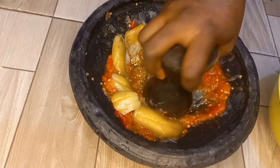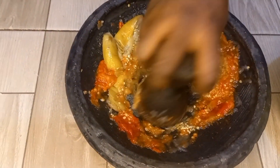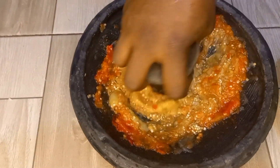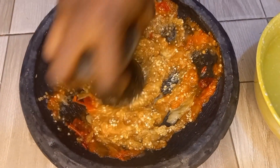Even though there is no tomato in the ingredients, it is very nice. This is especially very good for those of us with blood group B positive. It is very healthy for us because if we decide not to use tomatoes, it is very good for our health.